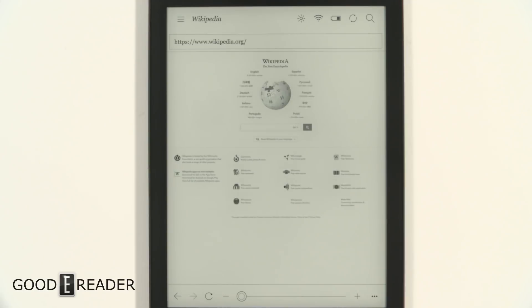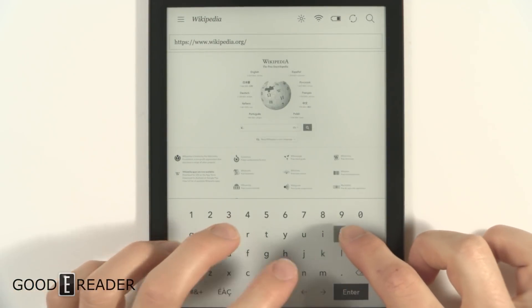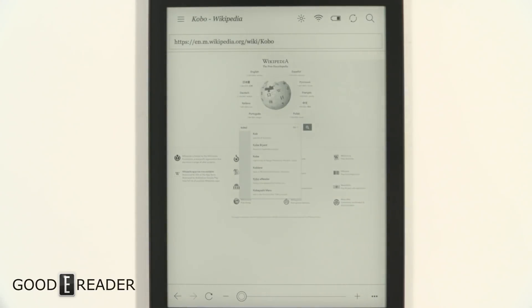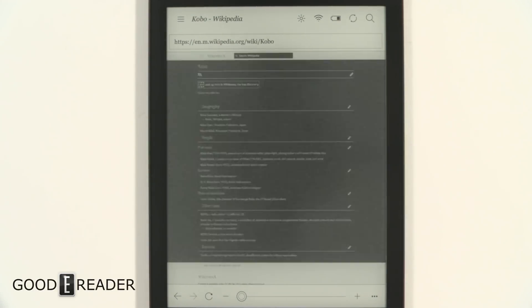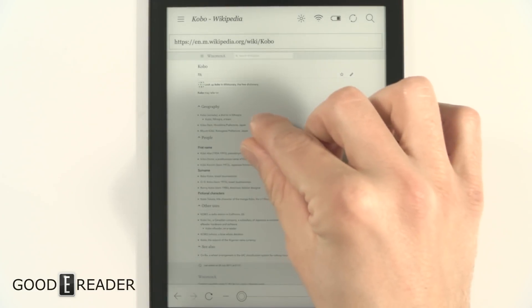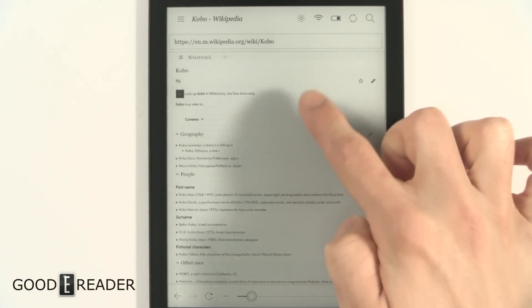It loads right up with no real delays. I'll type 'Kobo' and navigation-wise, rendering-wise, everything just jumps really, really quick — it's fantastic in that regard. The problems come when you get into pinching and zooming.